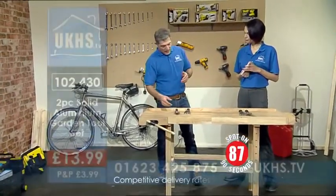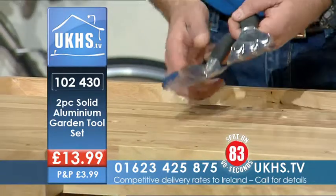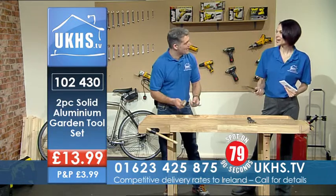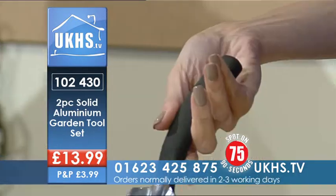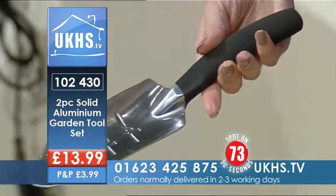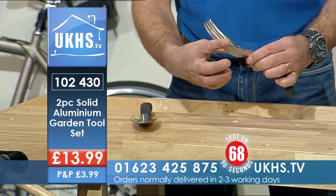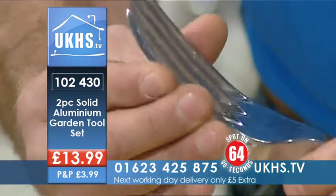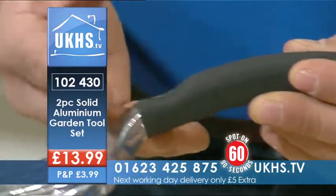What we've got here is the two-piece aluminium gardening tool set. If you pick one up, feel how light that is — that's almost like picking nothing up. You look at it and your mind thinks you've got to put a bit more effort in, but it's really nice and lightweight and really strong. You can see from the side there that they're really thick, really strong, really sturdy.